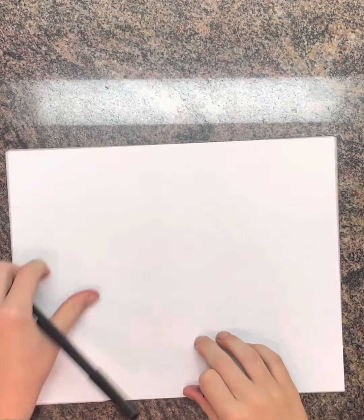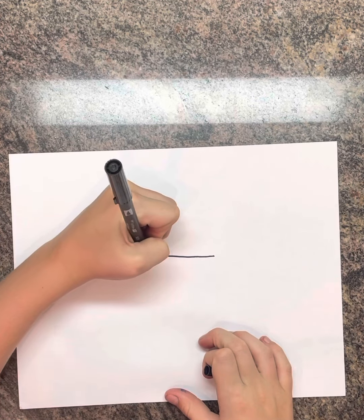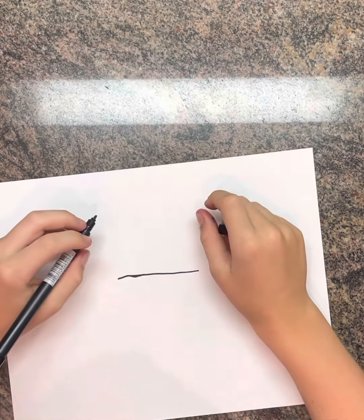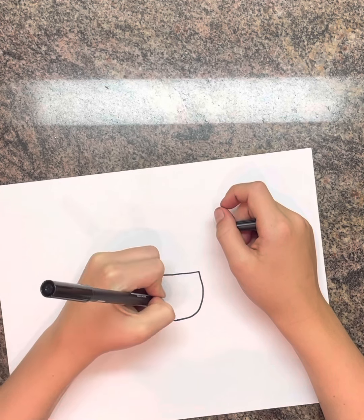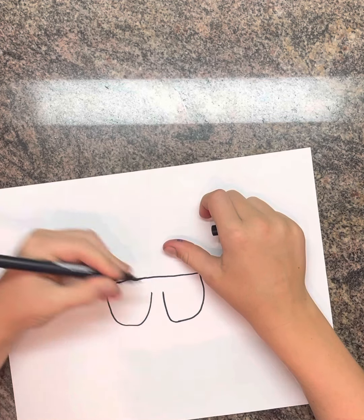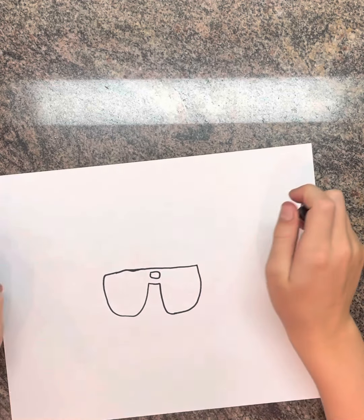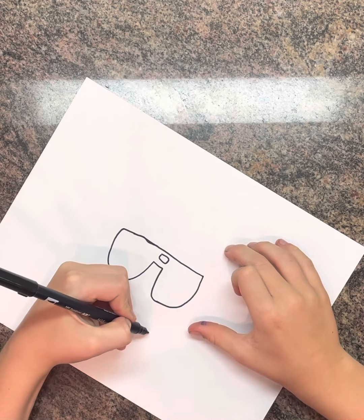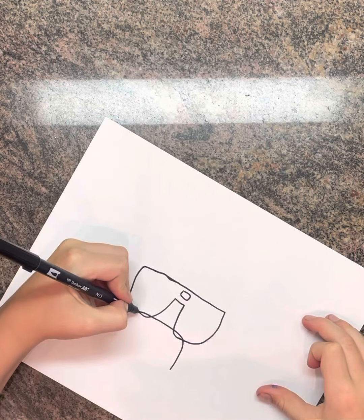To start off with our drawing, we're going to make a little line that goes across like that. Then a line that comes down and then back up like that. Then we're going to have a line that comes up, across, and then back down.